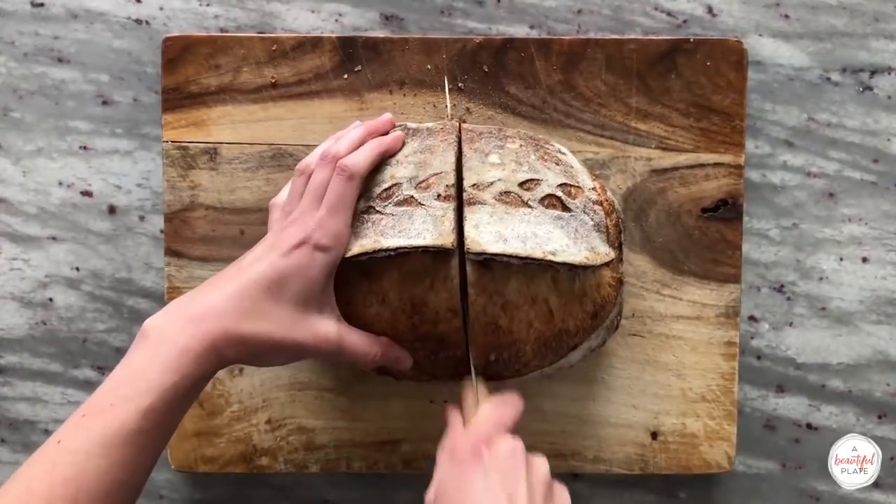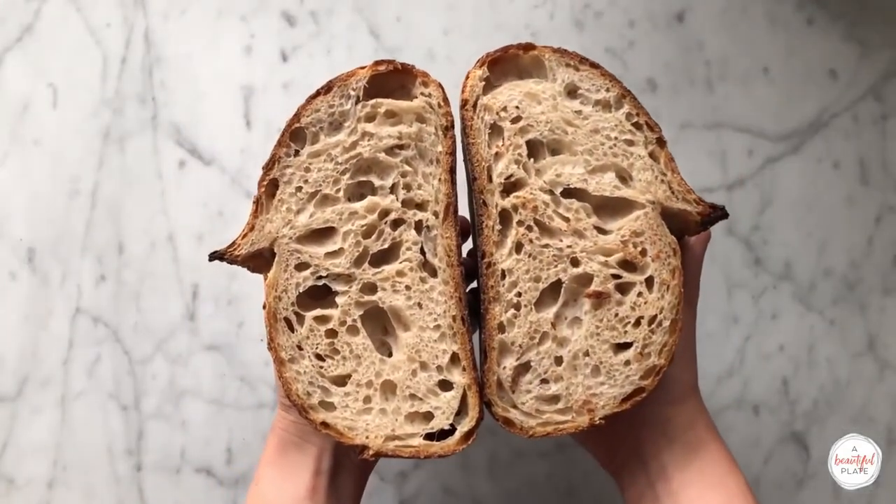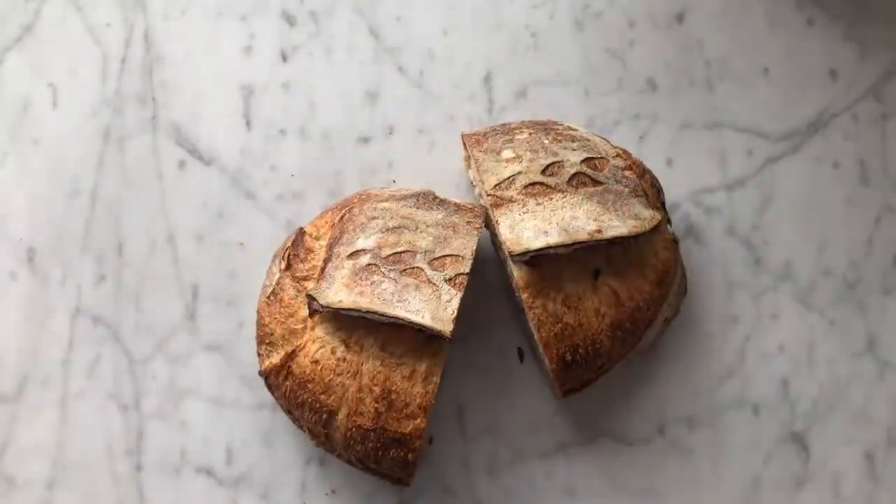As you can see, the ear developed really nicely and we have a really nice open crumb structure. If you enjoyed this recipe video, be sure to leave a thumbs up and subscribe to the channel. Thanks for watching!